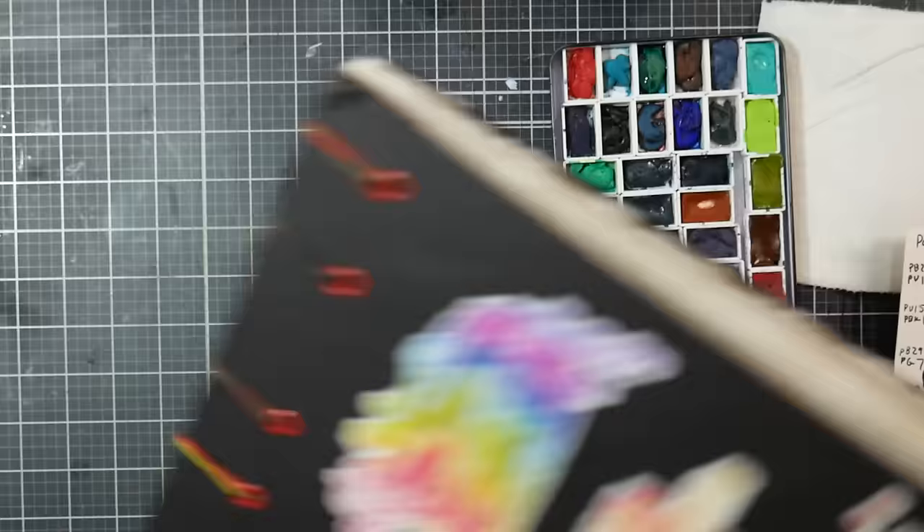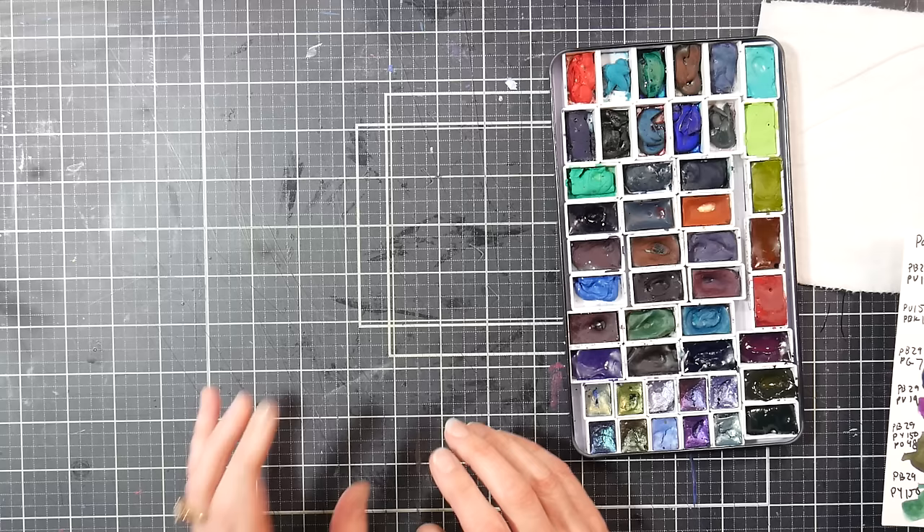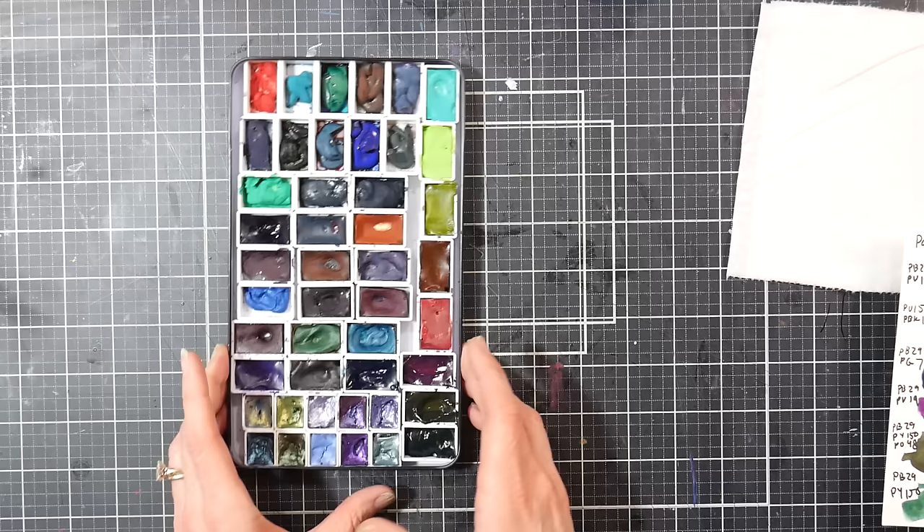Let's compare them with some other granulating sets that maybe you have or maybe you want. Then I'm going to show you my granulating palette I made with the colors I already had in my stash, in case that's something you want to do. I do have a whole video on that as well, so let's look at this palette here.